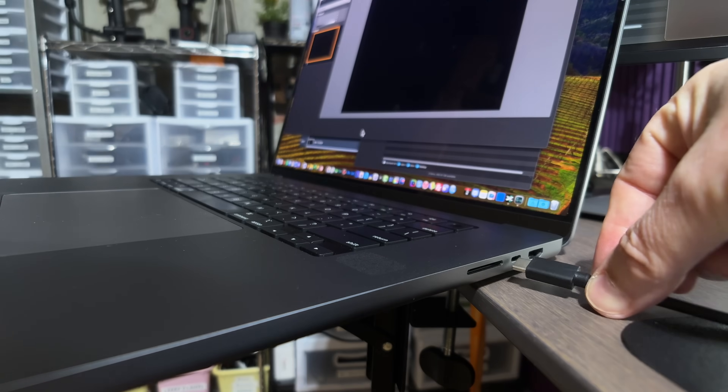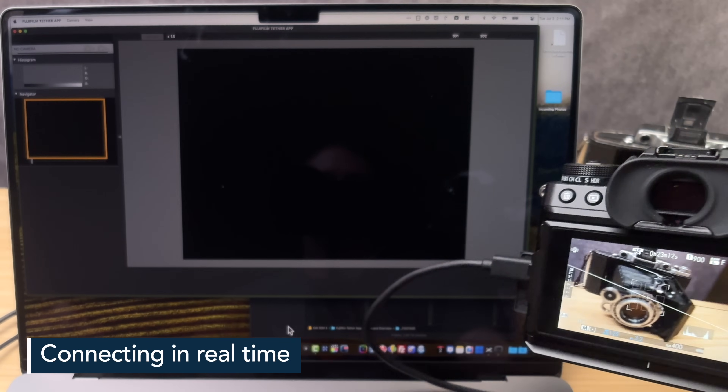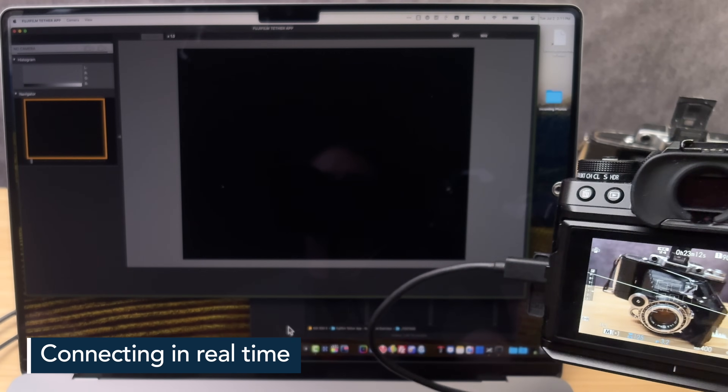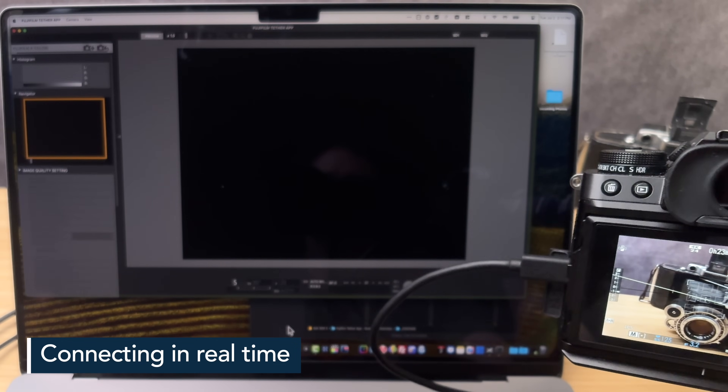At this point, you're ready to connect your camera to your computer with a USB cable. Be patient — depending on the kind of USB cable you have, it could take up to 30 or even 60 seconds to connect. Most of the time, I saw it connect in between five and ten seconds.